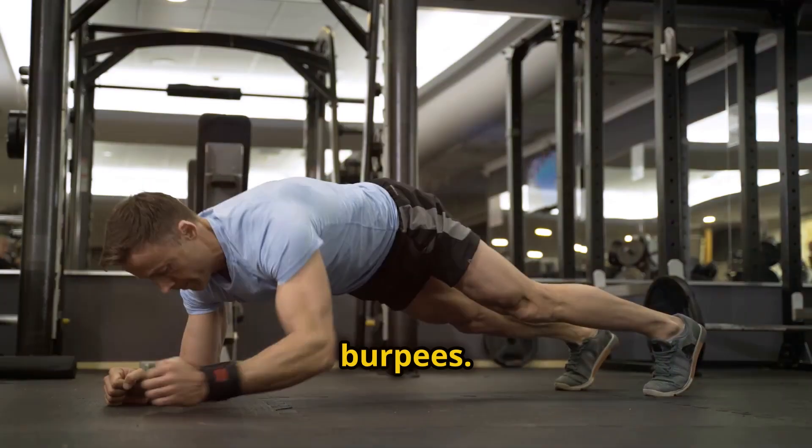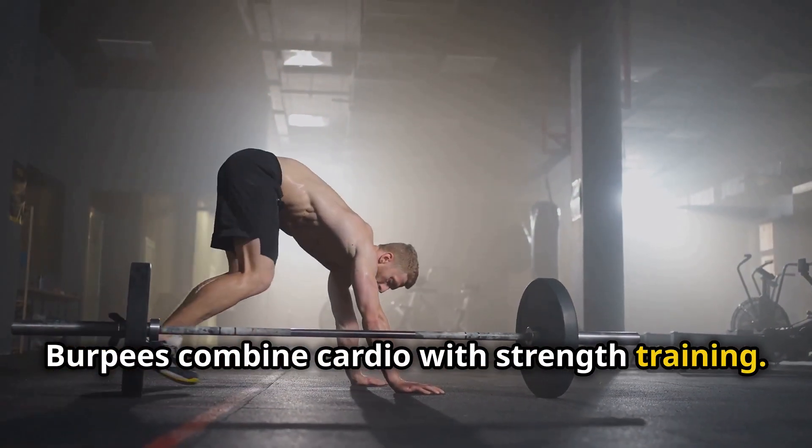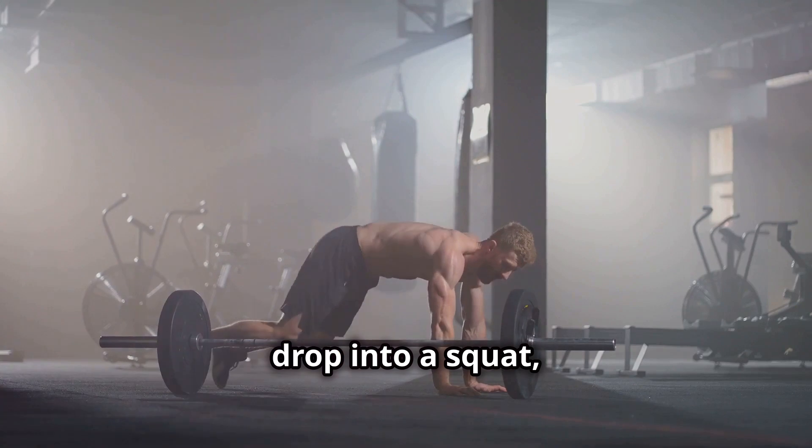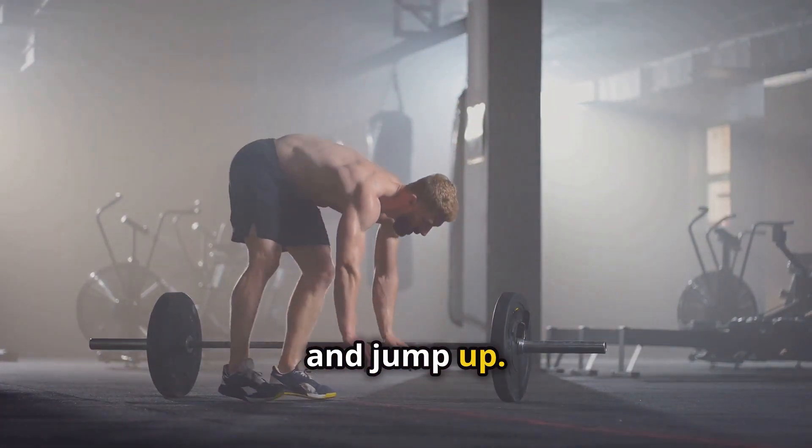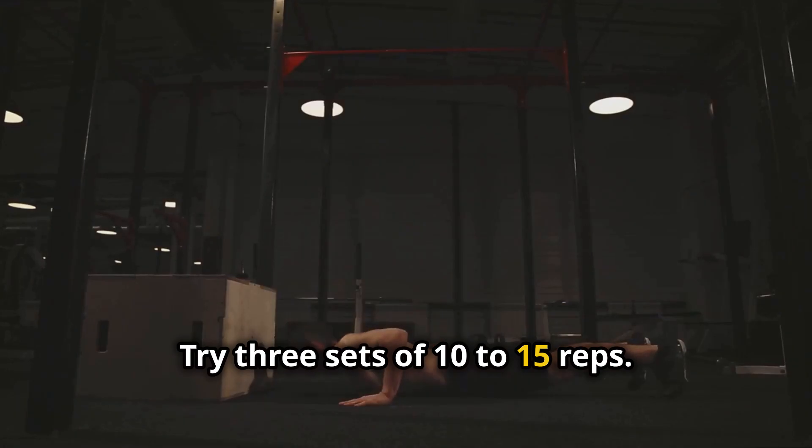Finally, burpees. Burpees combine cardio with strength training. Start in a standing position, drop into a squat, kick your feet back into a plank, do a push-up, return your feet to squat, and jump up. Try three sets of 10 to 15 reps.